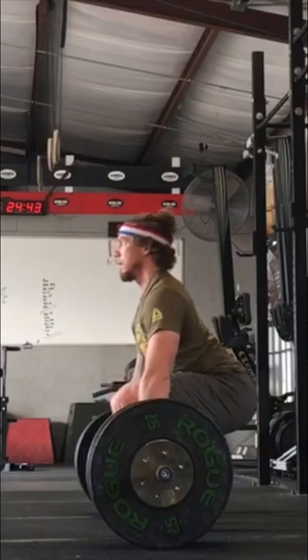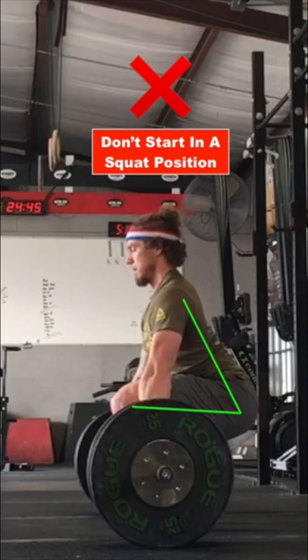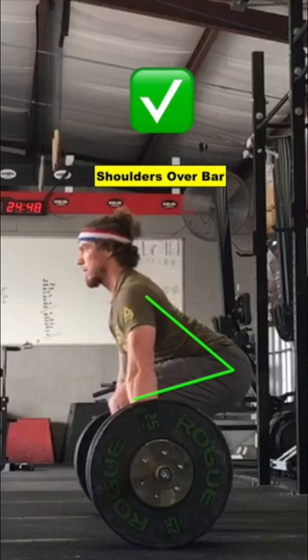Now this doesn't mean you assume a squat position in the setup. We don't want the shoulders behind the bar or your hips too low. Rather, most will find having the shoulders on top of the bar will be most optimal. Notice the more angled setup position when this happens.